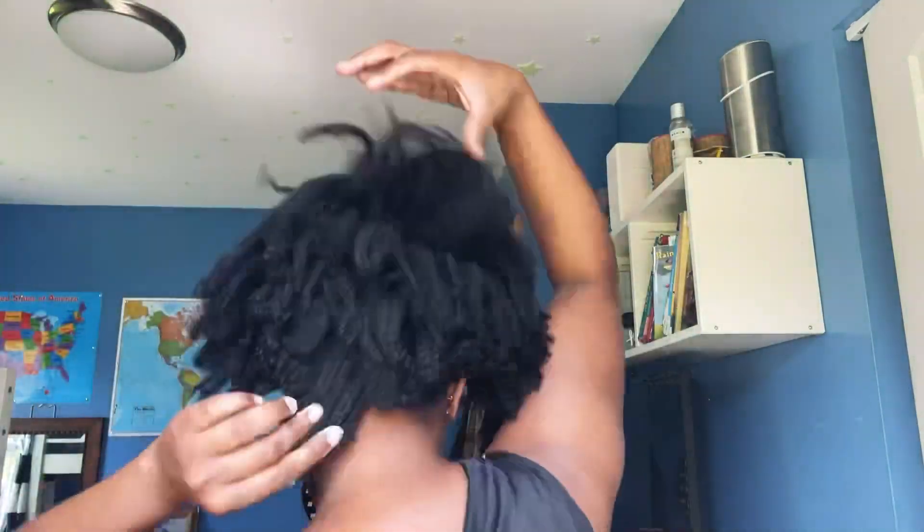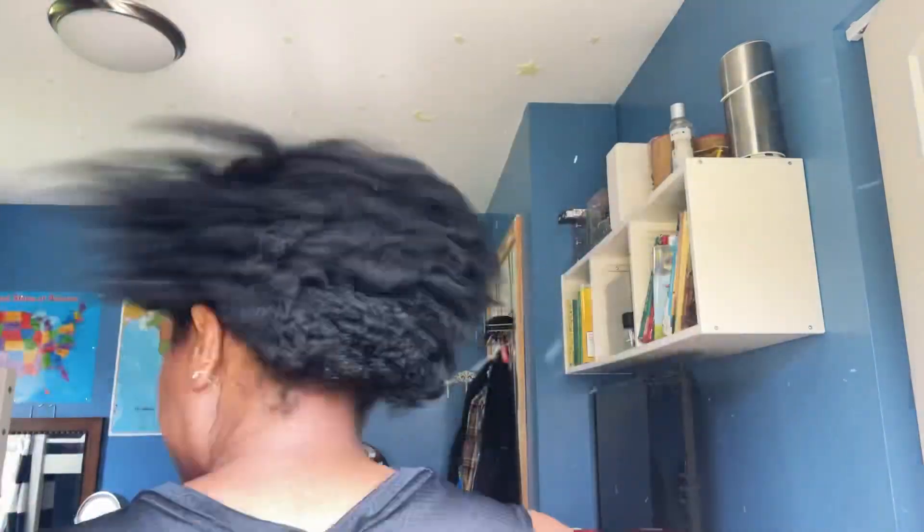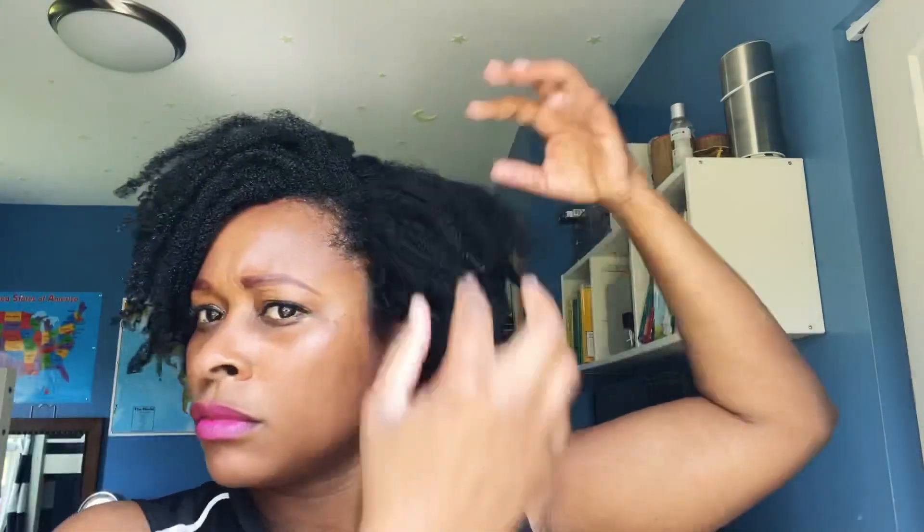Hi guys, this is day two of my wash and go — my actual first wash and go after my cut, and I am loving it. Hey guys, this is Saturday and this is day three of my wash and go. This wash and go is kind of like a nice stopper, so that's something good to know. This is day four of my wash and go with the Camille Rose mousse as a topper.